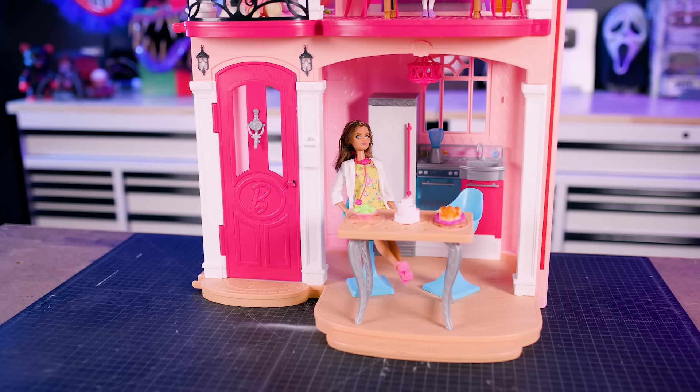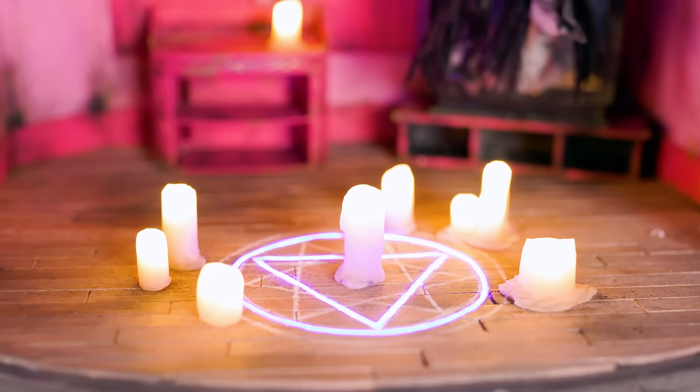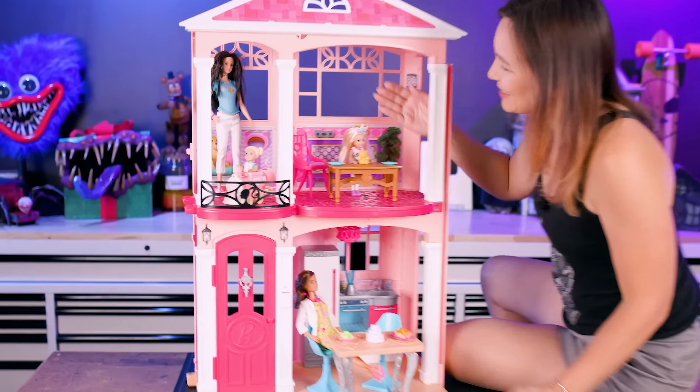We're turning this Barbie dream house into a scream house. This iconic pink mansion is Barbie's happy place, so we're going to add some paint, some props, and some eerie effects, and try to turn Barbie's dream into her worst nightmare. Let's get started.